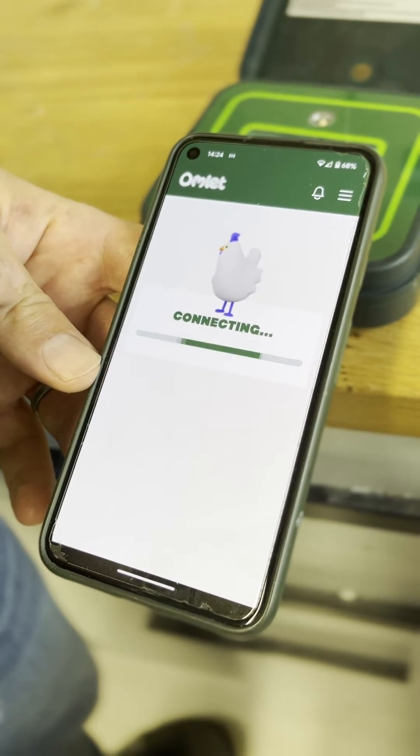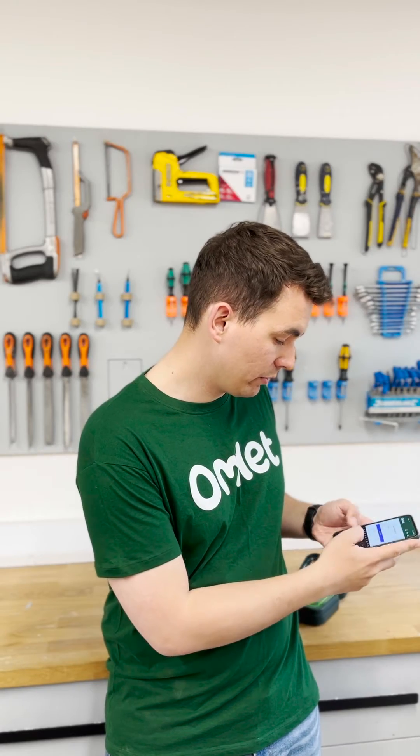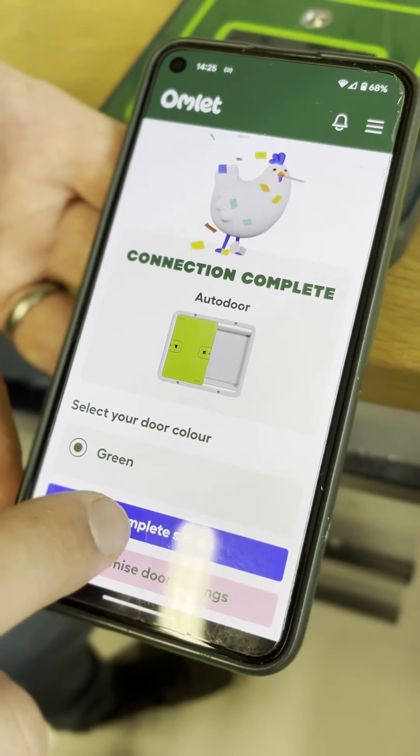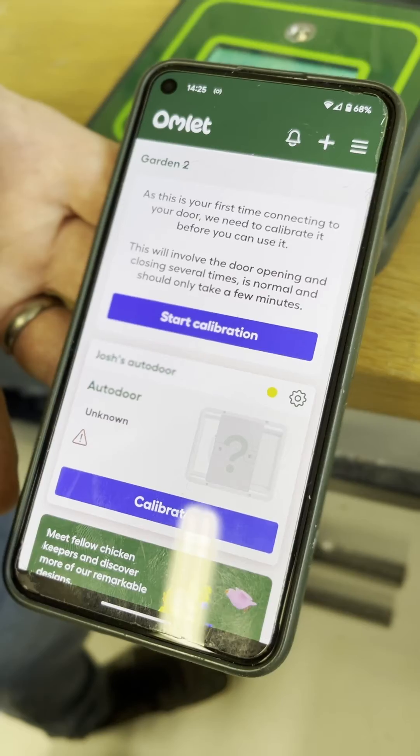This will then discover the device. Select your Wi-Fi network, enter your password and connect, then complete setup. Your device should then be on your app home screen with start calibration and calibrate — ignore that for now.